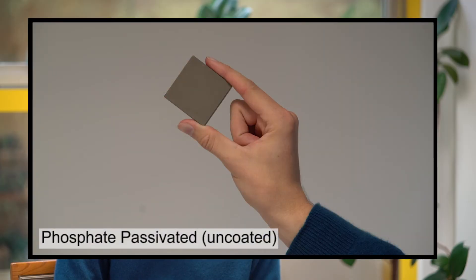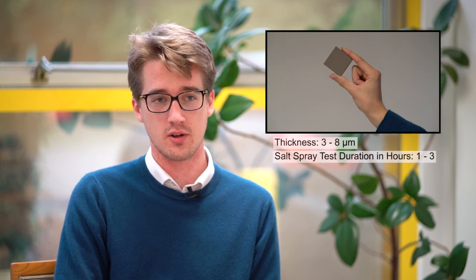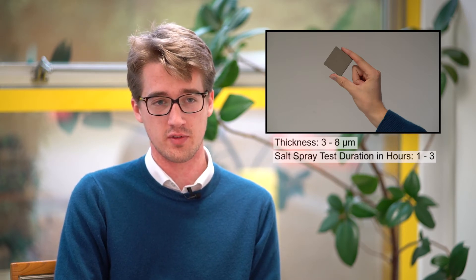The first one to talk about is uncoated magnets. We do supply these although they are not the standard finish due to the corrosive nature of the magnet. These are actually given a phosphate passivation which protects them during transport, but in use they have no or little protection.